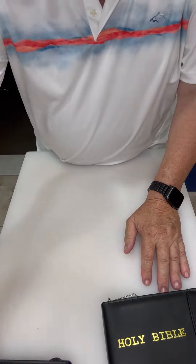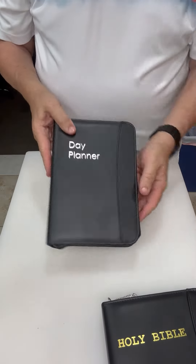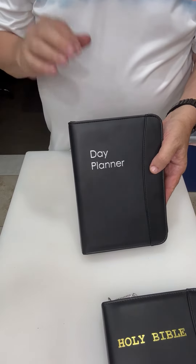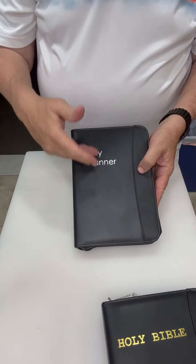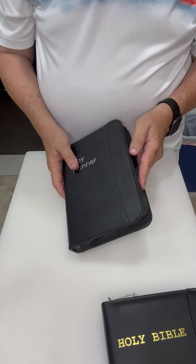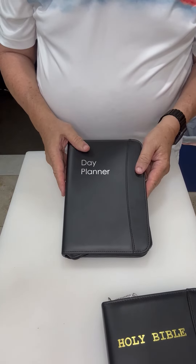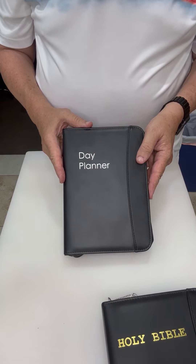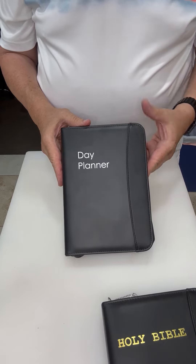If you're not so religious, you can use our day planner. The day planner is the same exact thing on the inside — locking YKK zipper, and again, expertly manufactured and designed. So I hope that you will like and subscribe to our channel.